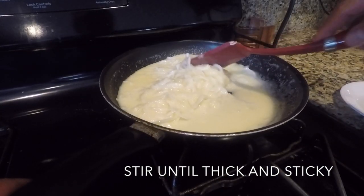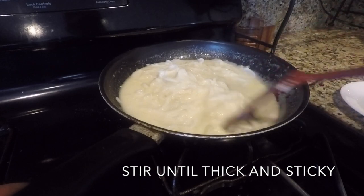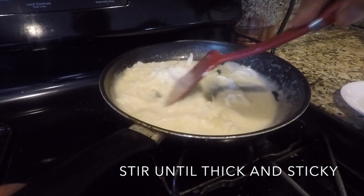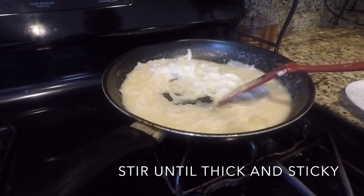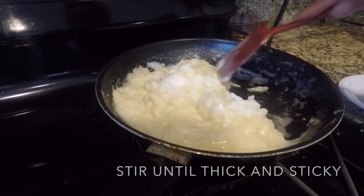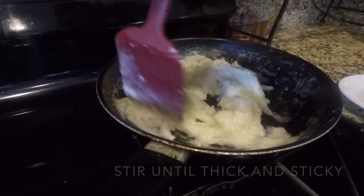Okay, just keep stirring. Keep stirring until thick or sticky. See how it starts to get thick now? Or sticky? This is almost ready.